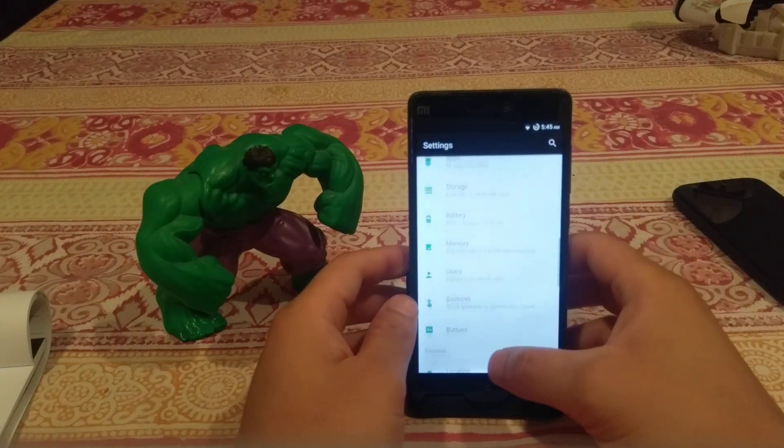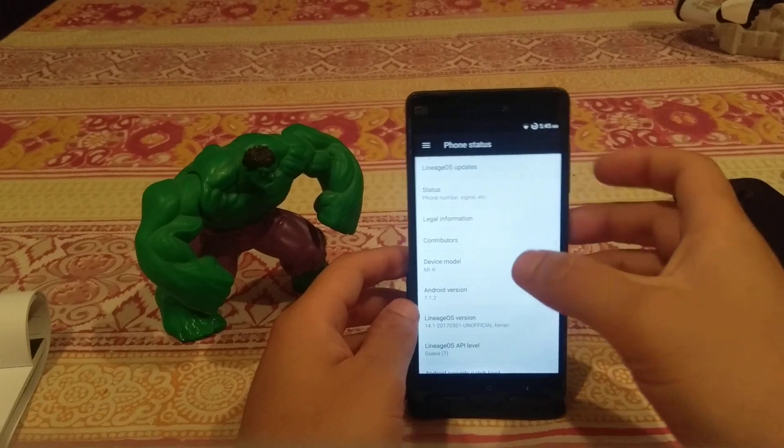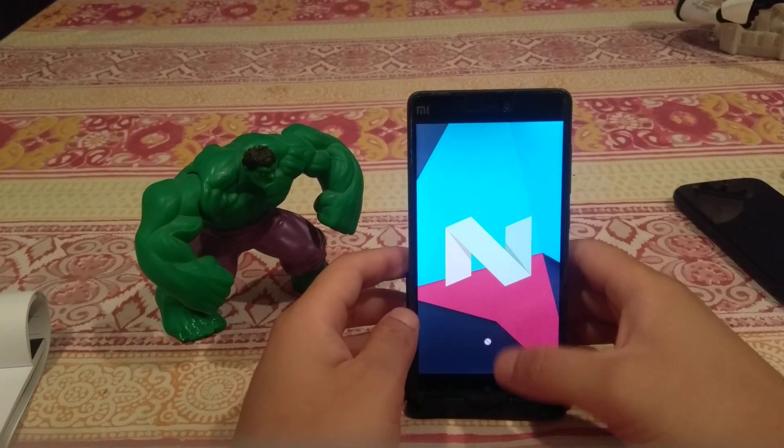Let me show you that we are in fact running Android 7.1.2. As you can see down here, if we just tap that a bunch of times, we get the nice Nougat easter egg.